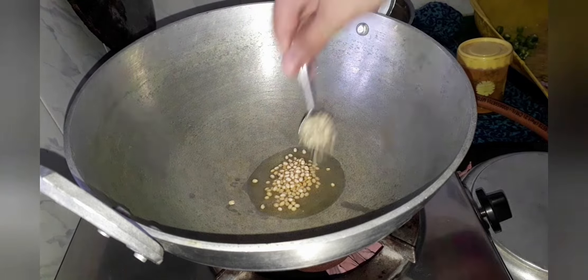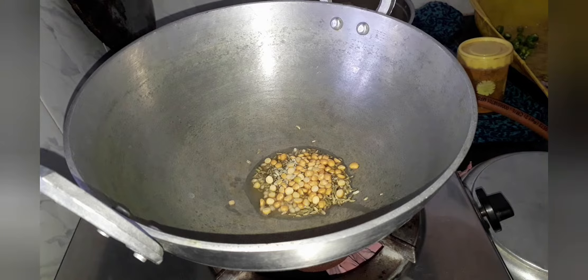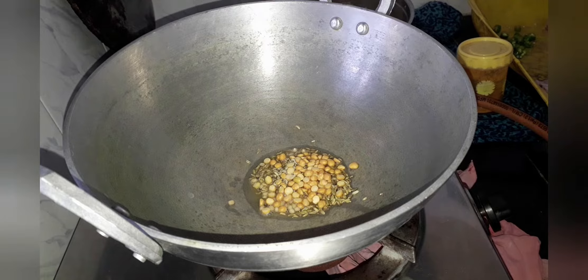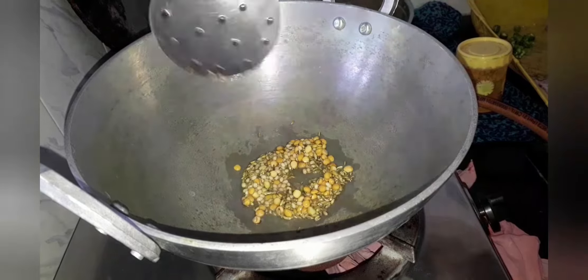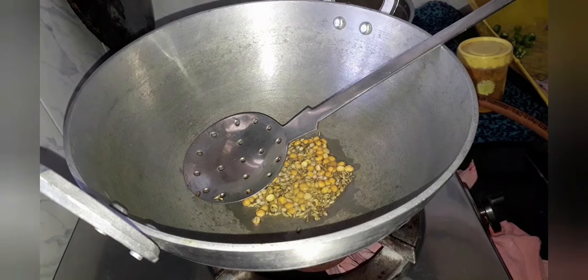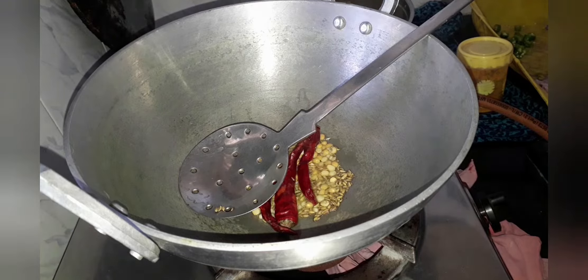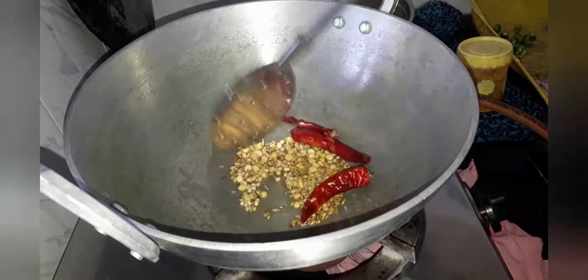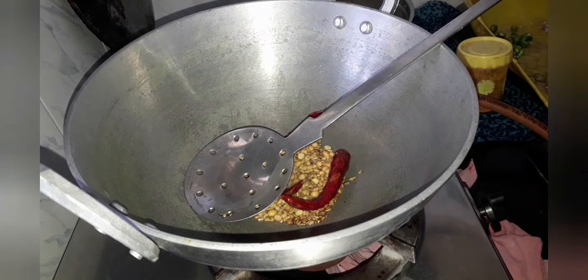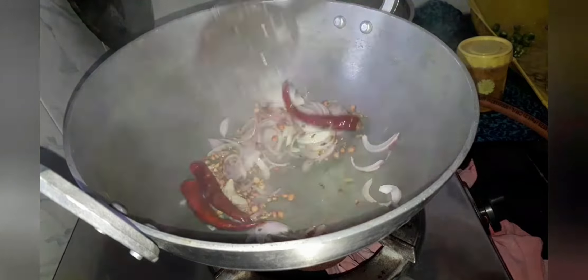Add 1 tbsp of urad dal, 1 tbsp of jeera seeds, and 1 tbsp of jeera. Let's sauté it. Now let's add 3 dried red chillies — you can increase or decrease according to your taste. Let's sauté it, then add one onion, thinly sliced, and sauté until the onions turn golden brown.